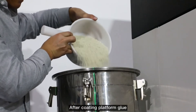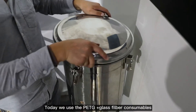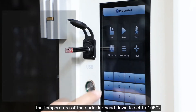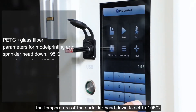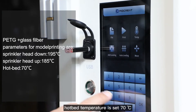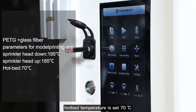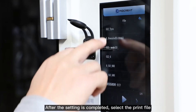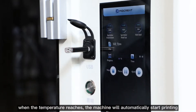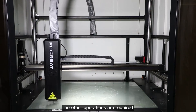After coating the platform glue, we can set the printing parameters. Today we use the PETG Plus glass fiber consumables. The temperature of the lower sprinkler head is set to 195 degrees, and the upper sprinkler head is set to 185 degrees. Hotbed temperature is set to 70 degrees. After the settings are completed, select the print file. When the temperature reaches the target, the machine will automatically start printing — no other operations are required.